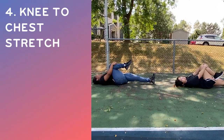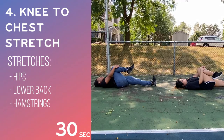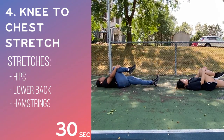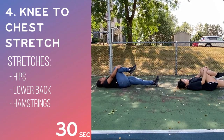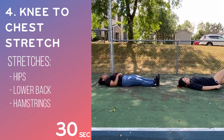This next one is the knee to chest stretch. First you lay down on your back with your feet together. Then you bend one of your legs and bring your knee to your chest. Hold it for 30 seconds. After that you let go and switch to your other leg. Make sure the leg that isn't bent is straight.